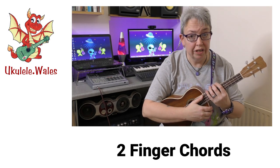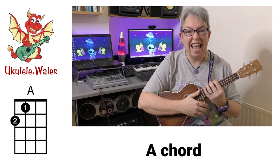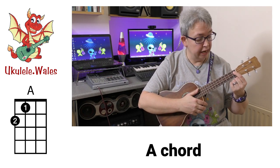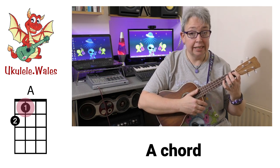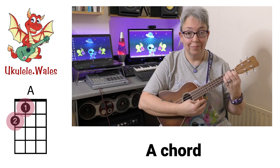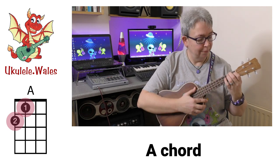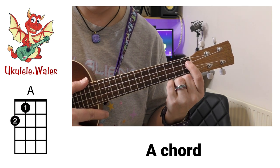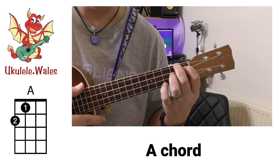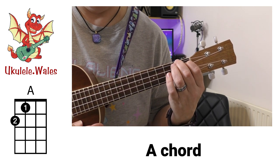The next new chord is a two-finger chord — the first one is just A. It's first finger, first fret on the C string, and second finger, second fret on the G string. There's our A.